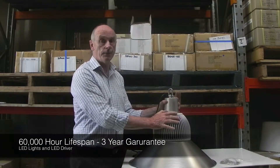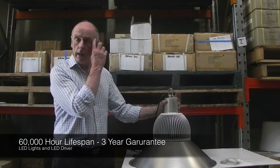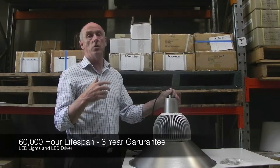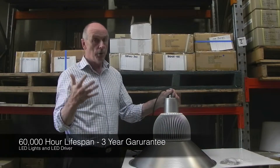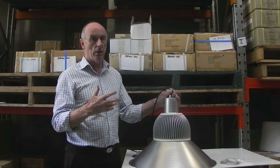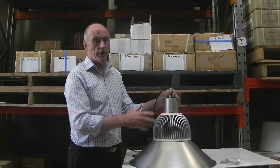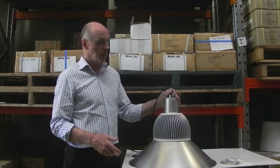This light comes with a three year guarantee. We've installed these into warehouses and spray booths and we've had a lot of success with this particular light. However, the light has only been on the marketplace for approximately one year.